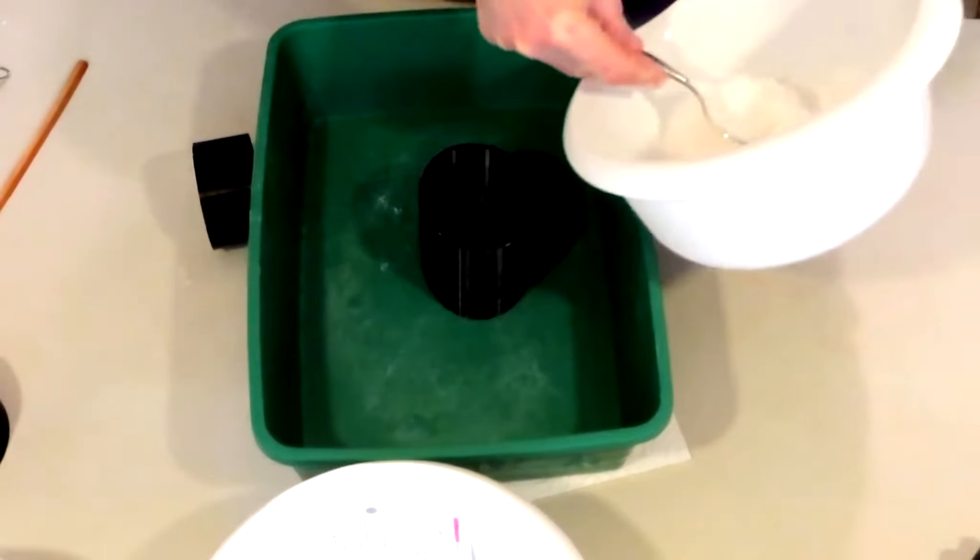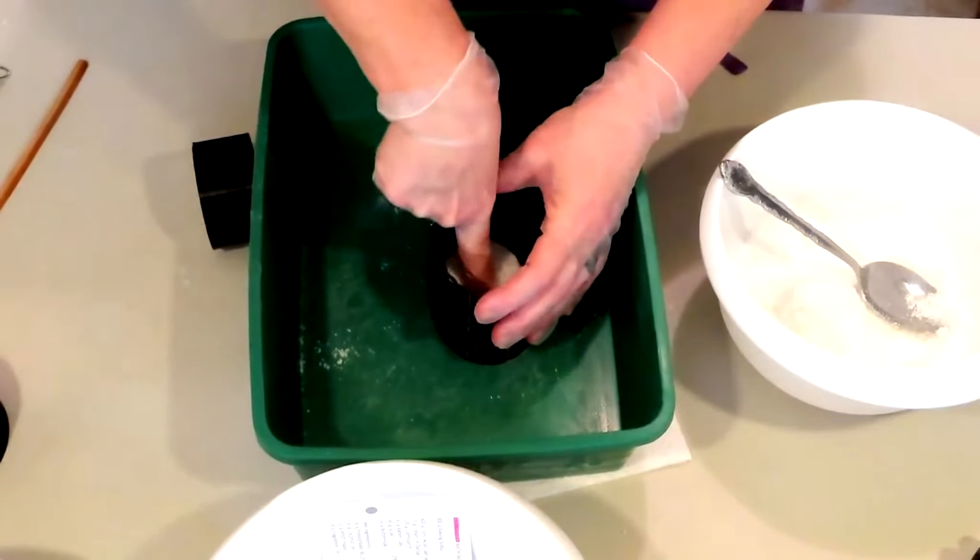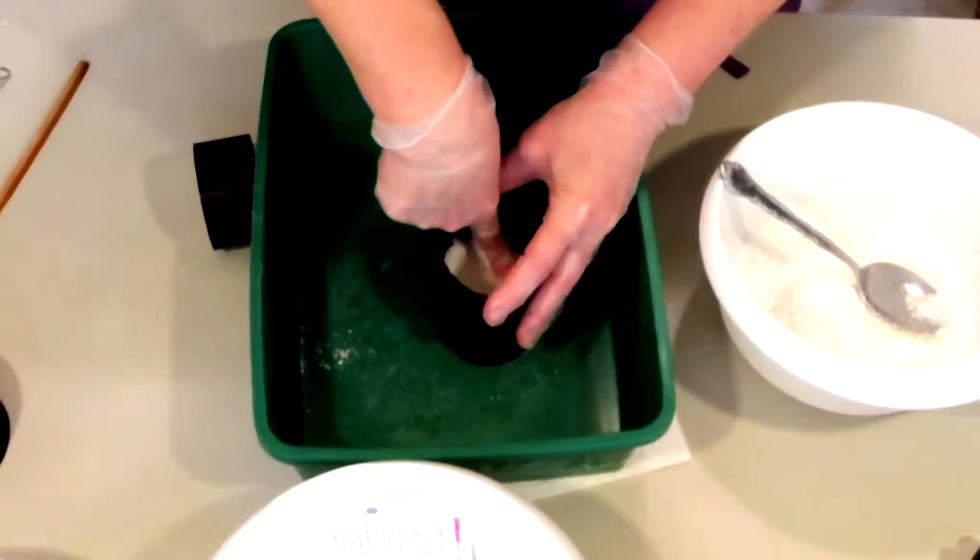Let's just pour the rest of everything into the dinosaur egg here and give some presses, just so we can try to get those scales to come out nice.